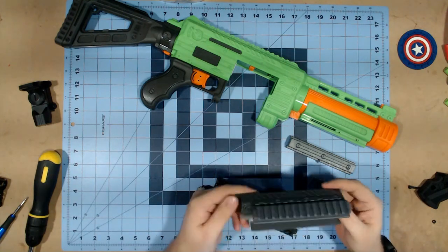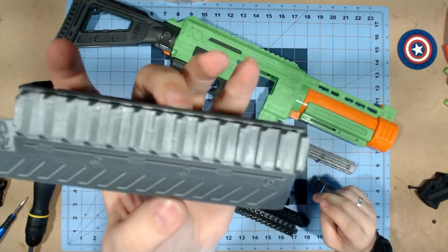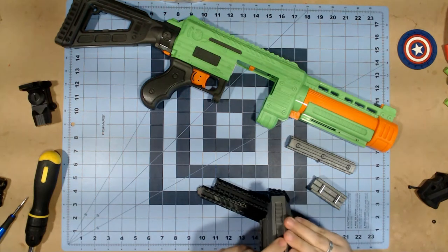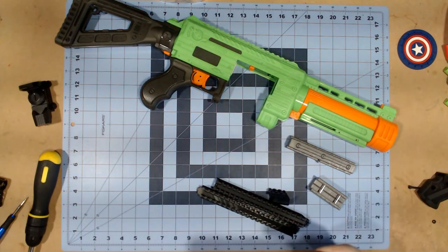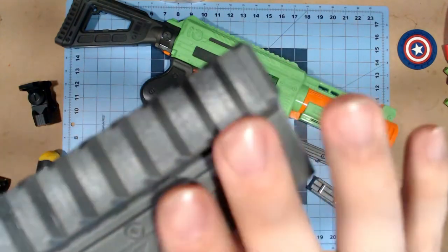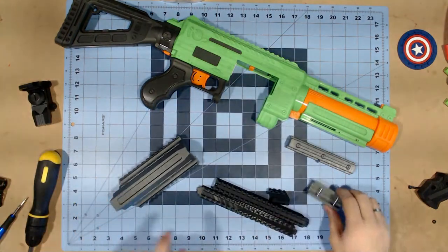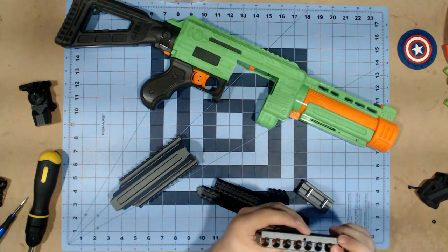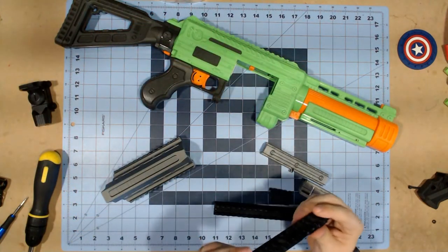I have to say the print quality on these things is really phenomenal. These are really quality prints. They're solid. You can actually see the Franz Foamworks logo on here. The print quality, again, is really, really solid. I'm always impressed with the quality that Franz Foamworks has, so there really shouldn't be a shock there. Quality is spot on, especially with the rails and all that stuff.